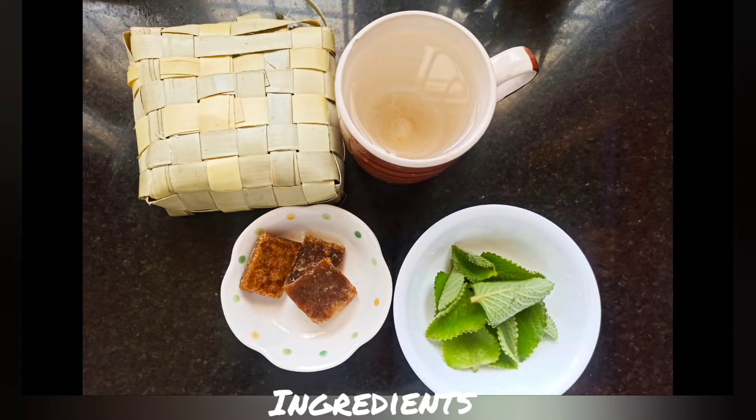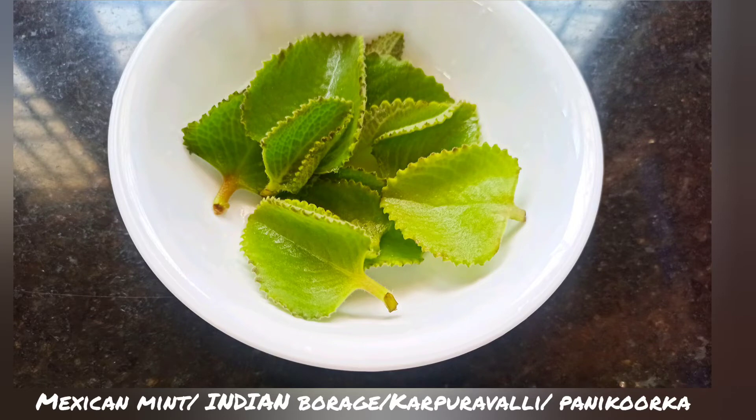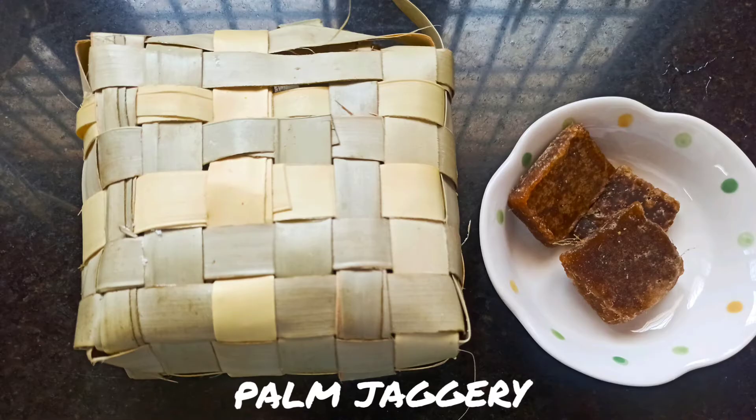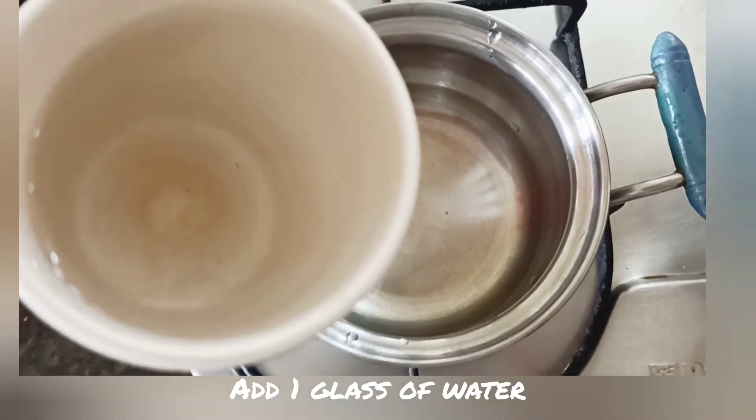These are the ingredients used to prepare the drink. This is Mexican mint leaves, also called Indian borage, karpura valli, or panikoorka — the name varies from place to place. It can be easily found and also grown at home. The next ingredient is palm jaggery, which is optional and added for sweetness. We can also replace it with honey, and we can add lemon for another flavor.